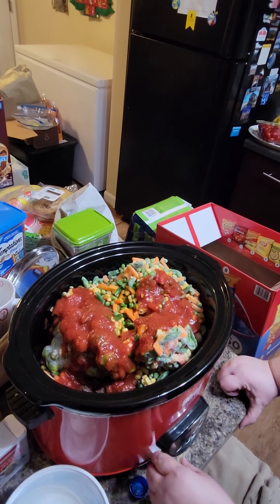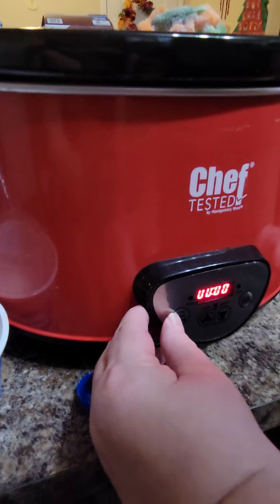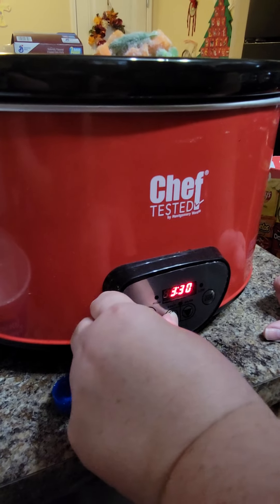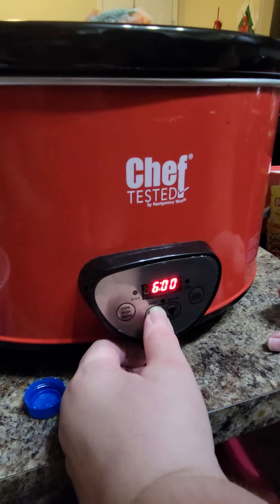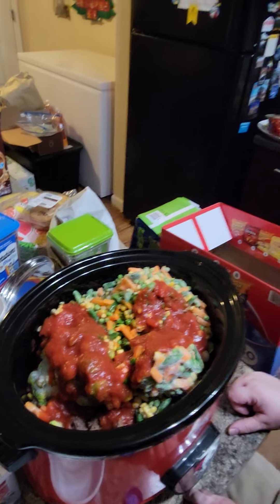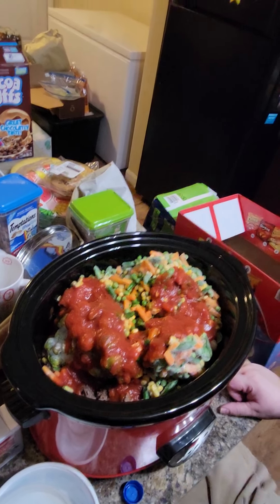I'm going to cook it on low. I'll set it for six hours because it's almost four o'clock in the morning right now, and we want this to cook overnight so it's nice and hot for lunchtime tomorrow. I'll come out and stir it a couple of times to make sure everything is cooking well.